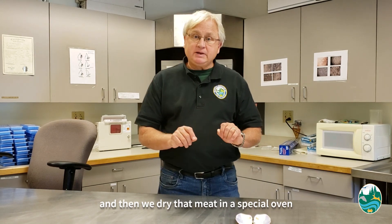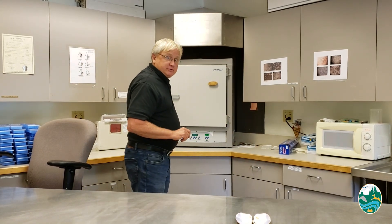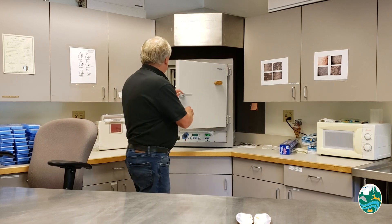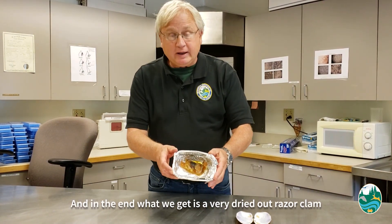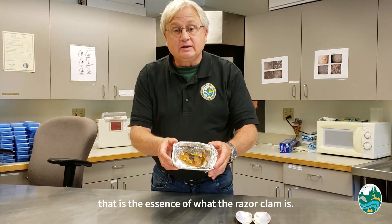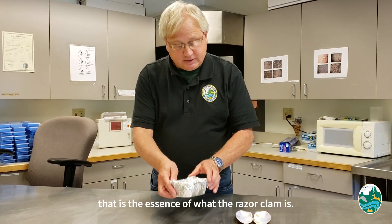And then we dry that meat in a special oven, and in the end what we get is a very dried out razor clam that is the essence of what the razor clam is.